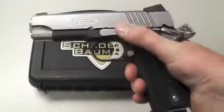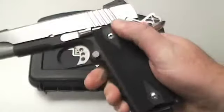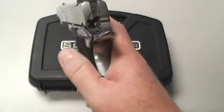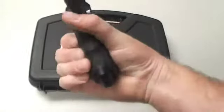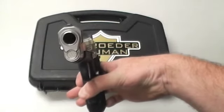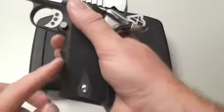They've just left no stone unturned on these. The slide stop, the safety — see how tight it is? They make them tight like this, and it's been safety checked. Just an incredible gun.